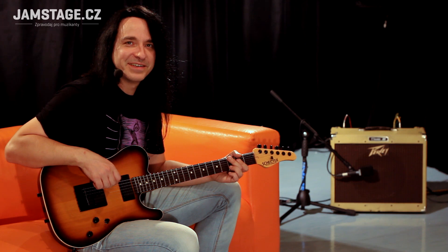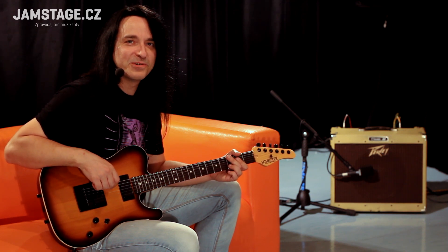Zdravím všechny příznivce kytar Schecter. Dneska tady pro vás mám opravdickou lahůdku.